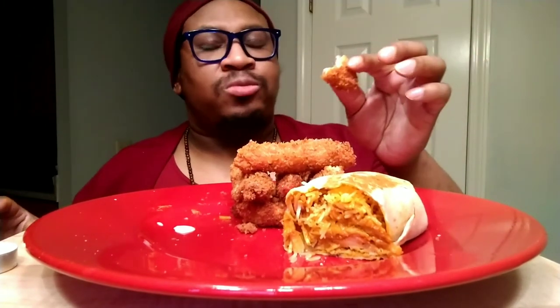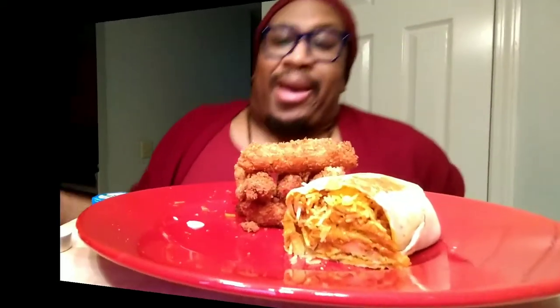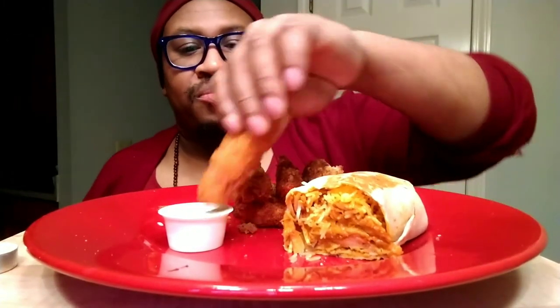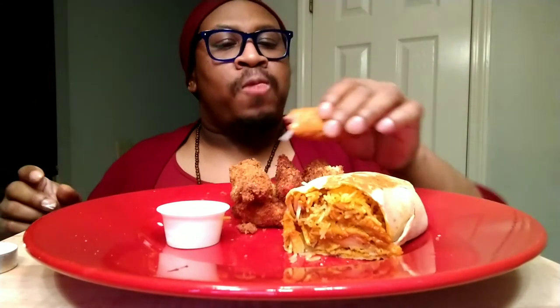I got to dip it in something. I'm back. So I found some Captain D's tartar sauce - that'll work. And old faithful standby, Louisiana hot sauce - that'll work. Now we're talking.